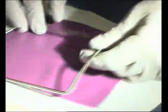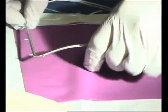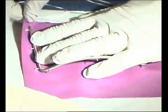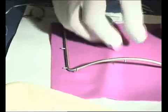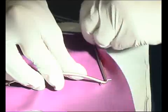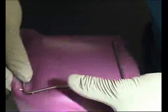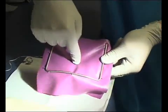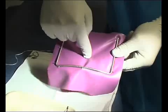Next thing is, this is the direct method. We're going to put the rubber dam onto the frame before we begin. So that's all attached on there. Now if we're going to place this on the lower left molar, the most flexible part of the rubber dam is here in the centre — this is ideally where the holes would be.